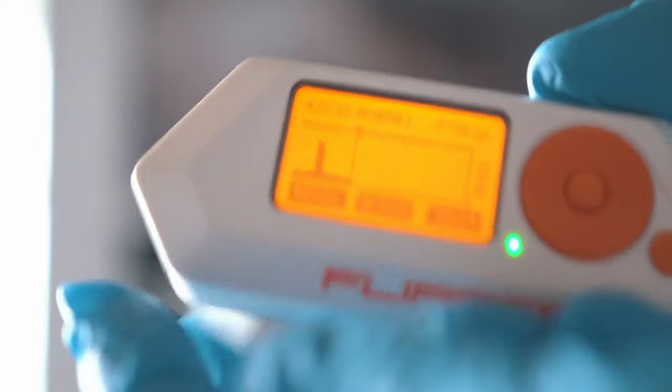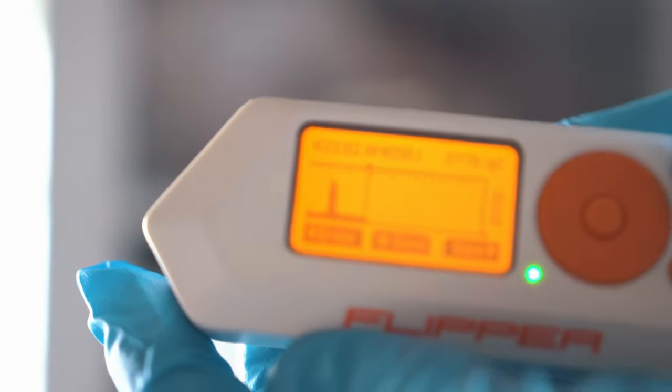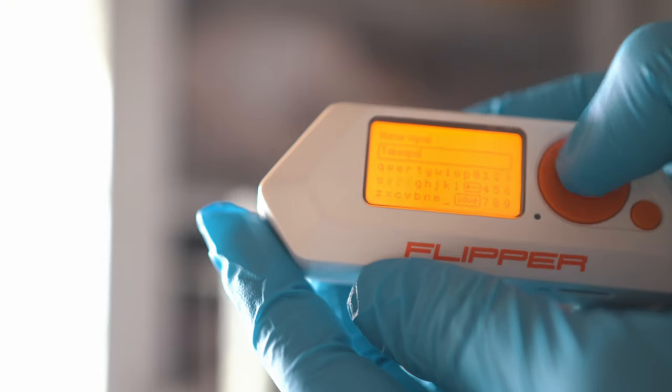Oh yes! Nice spike! Let's save it and name it — take apart.